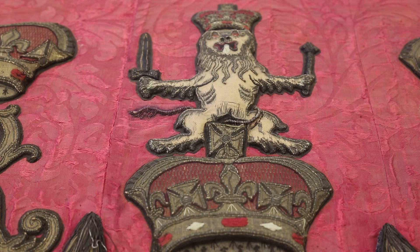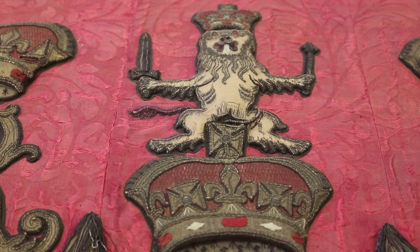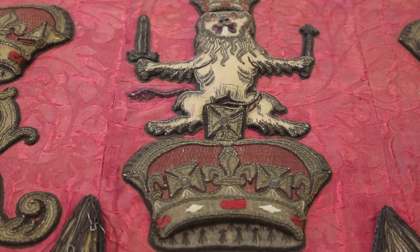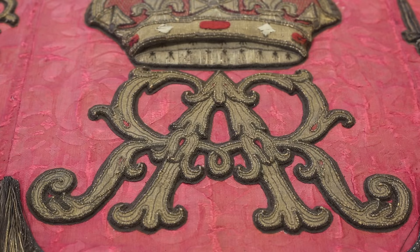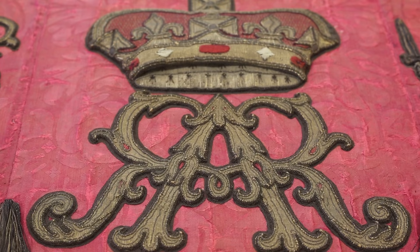Each emblem has a meaning. We've got the golden lion and the rose of England, the harp of Ireland, the fleur-de-lis of France, and Queen Anne's cipher in the middle — A for Anne and R for Regina. But most importantly, we have the thistle and the red lion of Scotland.